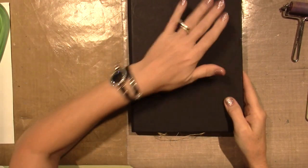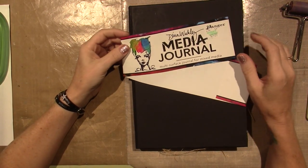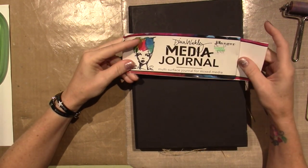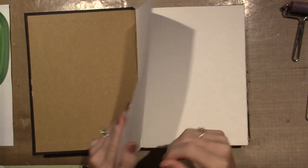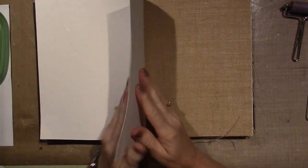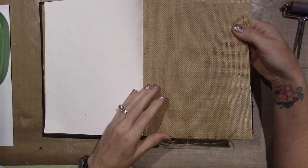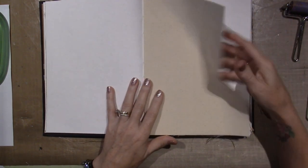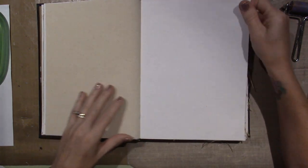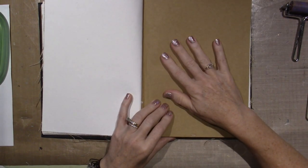Hello, it's Sarah. I got the Dina Wakely media journal at Hobby Lobby — it was $24.99 but I used a 40% off coupon. It has four surfaces: really cool watercolor paper that's almost like a fabric paper, burlap, a creamy canvas, and kraft. Those are the four surfaces in this journal.